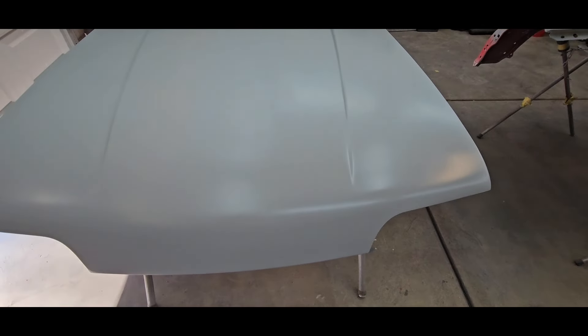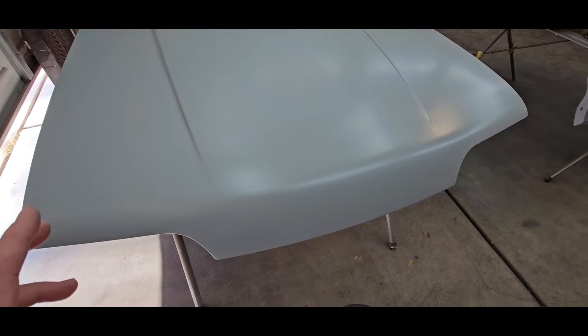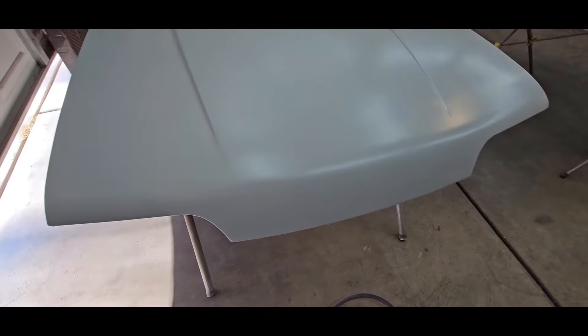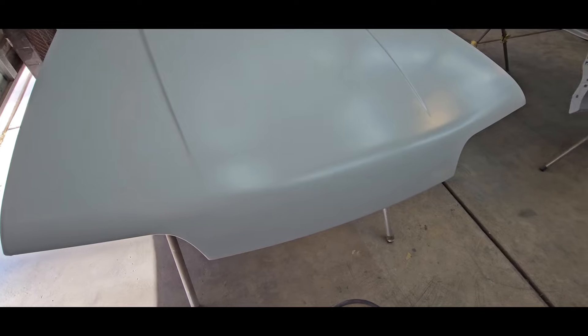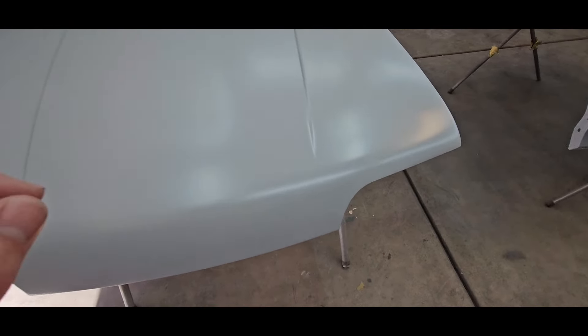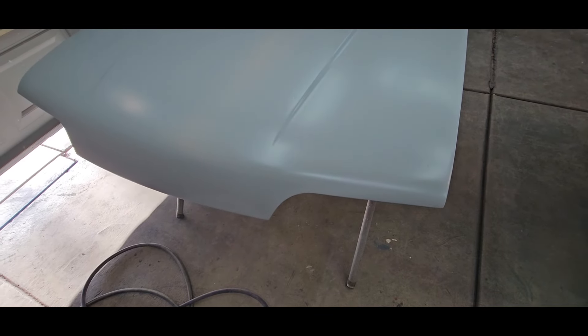It kind of depends on how my areas that I fixed block out first. I'll go ahead and hit those with 220 or 320. Here's the hood - this is one reason why I like Omni 2K. Unreduced it does spray out a little bit thicker. I maybe should have put one more coat of reduced primer on it if I thought I was going to just wet sand and paint it. But we'll see how it goes - this stuff does leave a lot of orange peel.